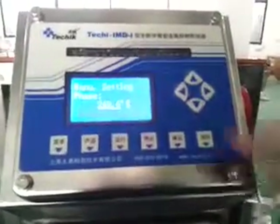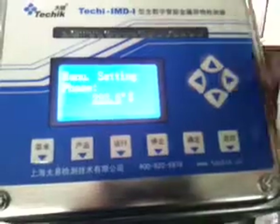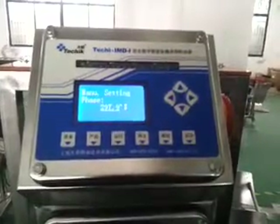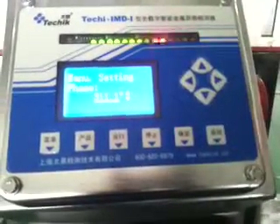The phase is currently at 249. We change it to 297 — now the signal of the product is smaller. We keep changing it to 311.